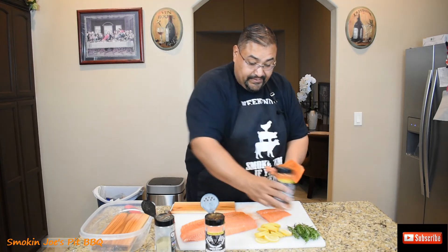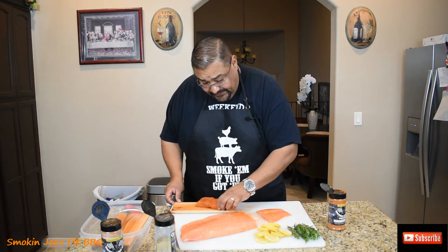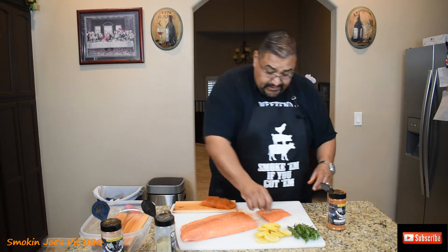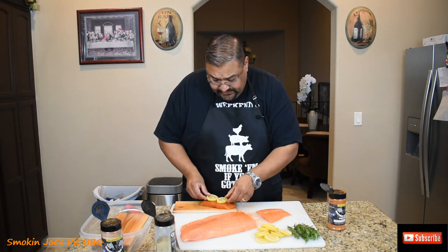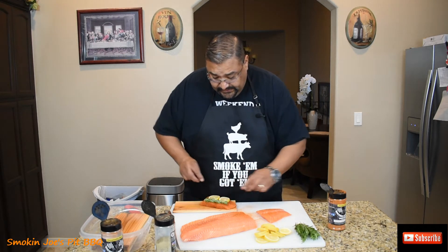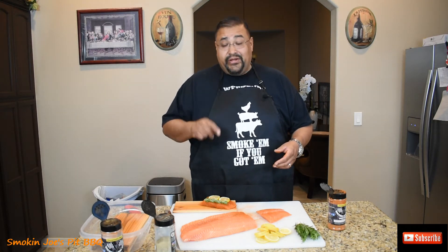Real simple — get it nice and covered. I'm going to put two pieces on a cedar plank. I think I can get them to fit. I'm also going to put a couple of lemon wedges on top, maybe off to the side, and I've got some rosemary too. I'll get the rest of these fixed up and ready for the smoker and I'll bring you guys back, so stay tuned.